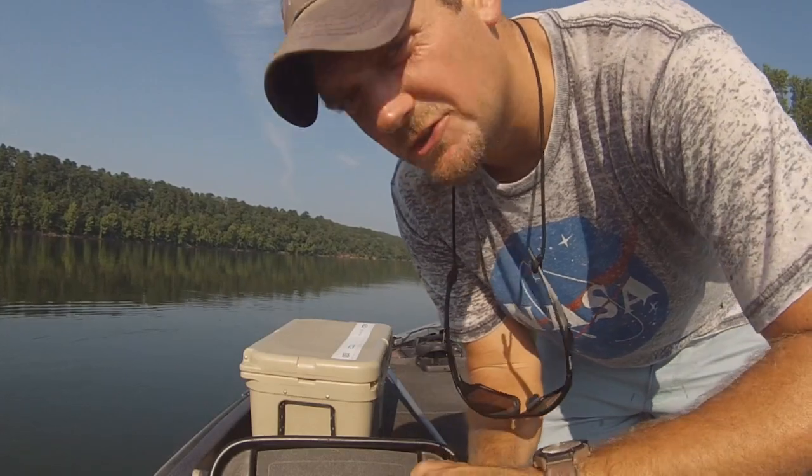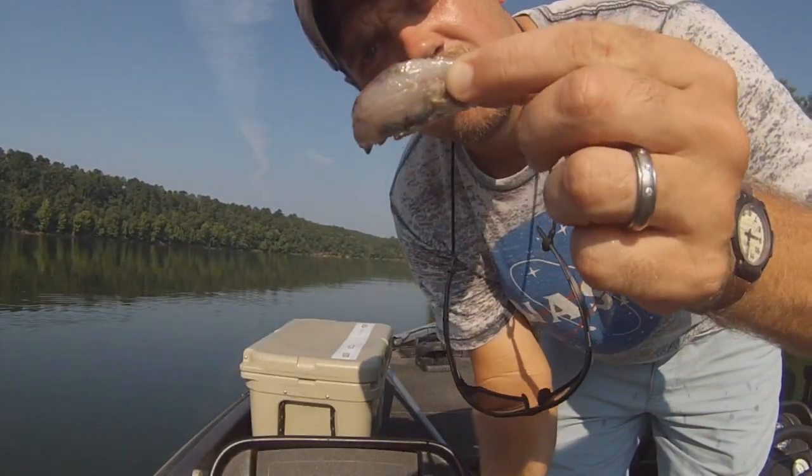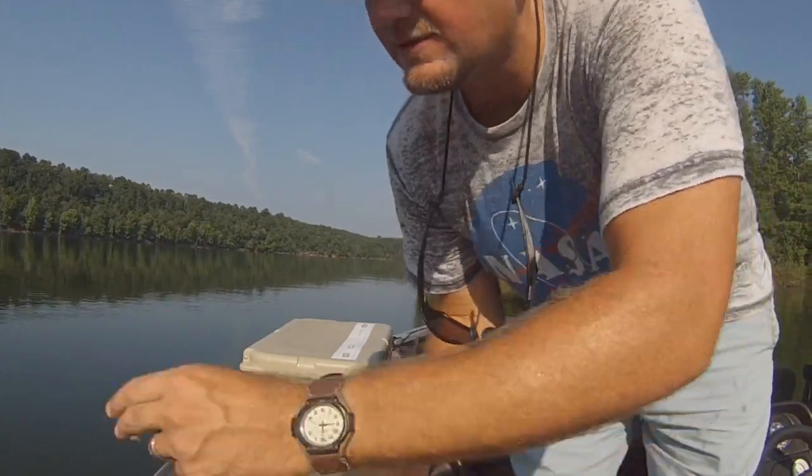Look at the size of shad this little bitty bass is eating on — huge! The thing is almost bigger than him.